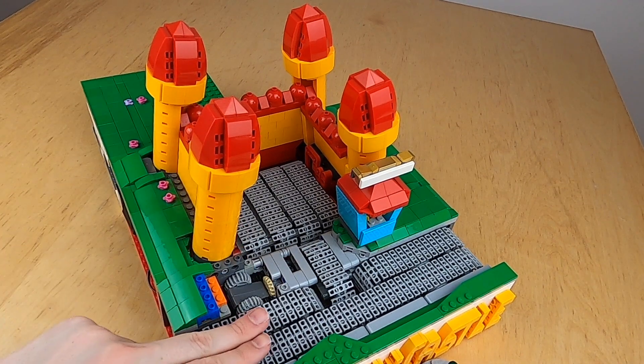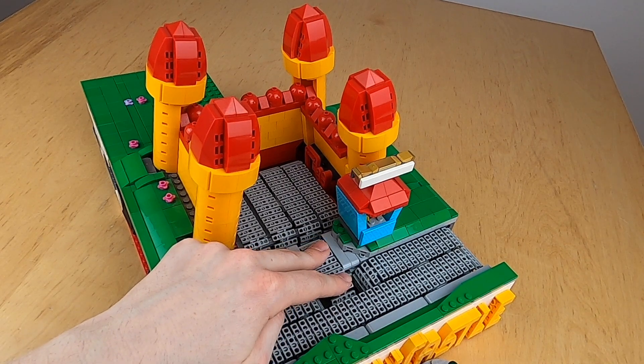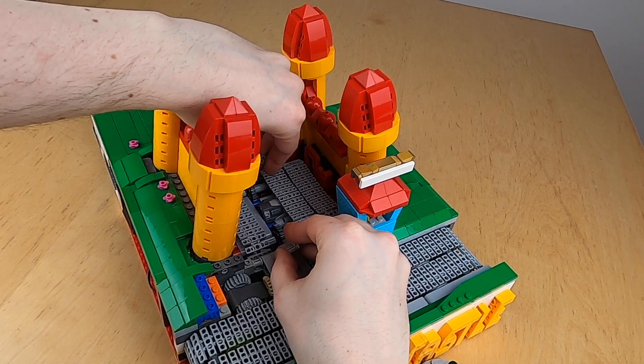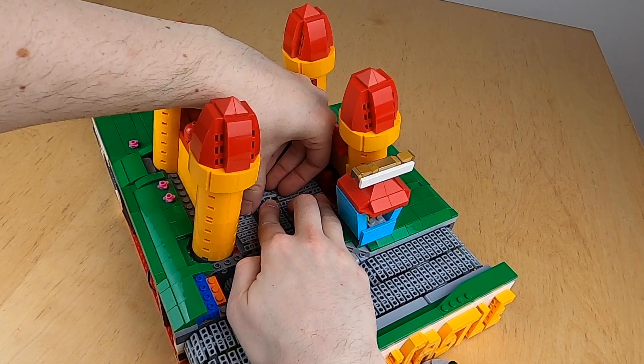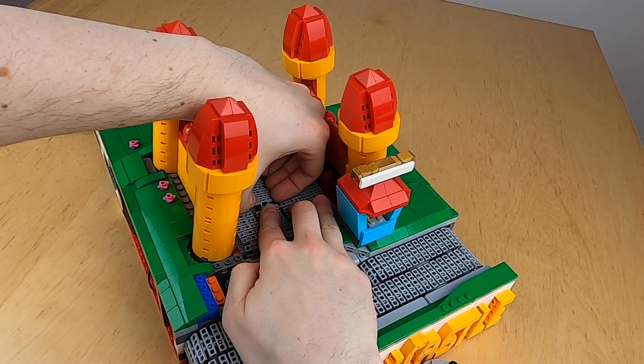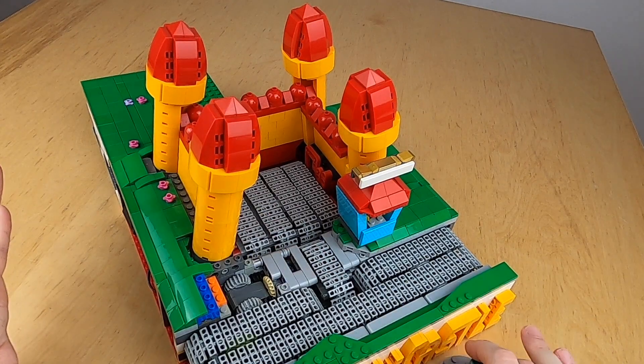That makes sure that this track here is always moving in this direction, while this little track here can go in both directions. I also have a motor here in the middle of the mat, and that one is moving the tracks on the mat — it is actually there in the middle, also being moved up and down together with the people. That's why this module is a bit heavy in the middle and why it doesn't move that quickly.